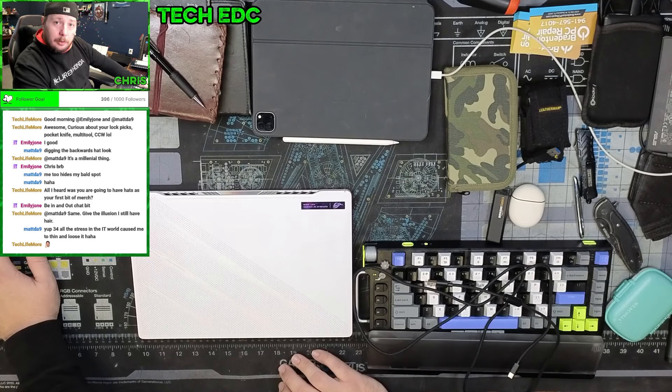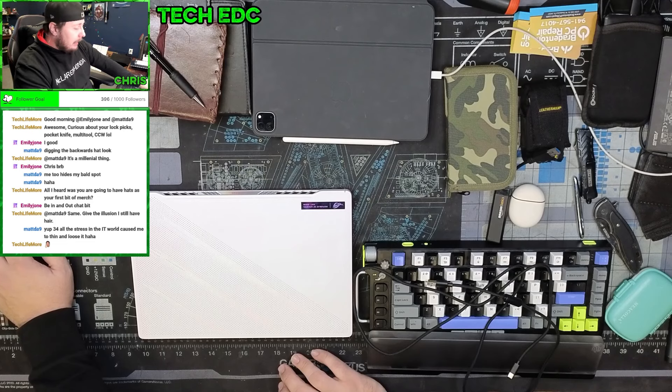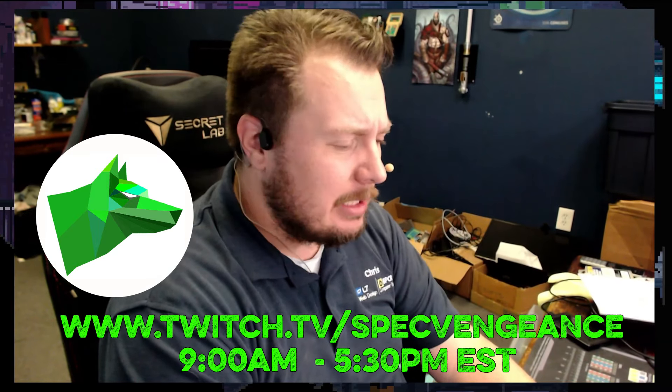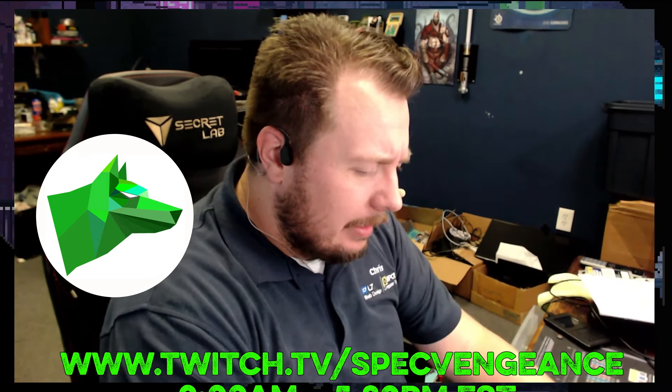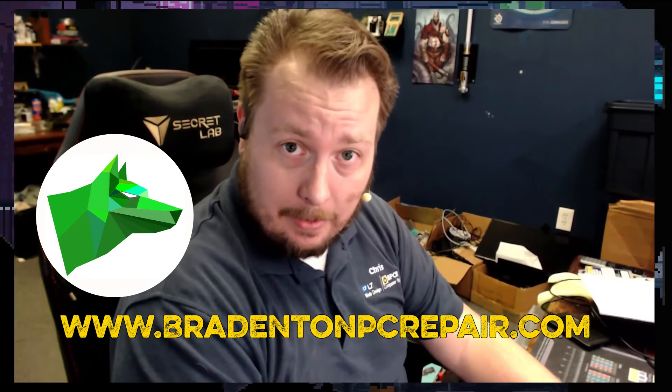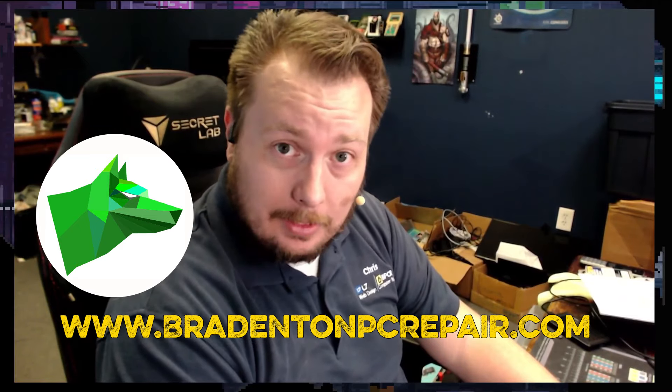That's everything in my bag — I carry this stuff around basically everywhere I go. Let me know what's in your bag — post it in the comments or in the Discord. Thanks for checking us out. If you liked this video, hit the like button, subscribe for more, and I stream daily on Twitch at twitch.tv/specvengeance. If you want to learn more about my services, check out BradentonPCRepair.com.